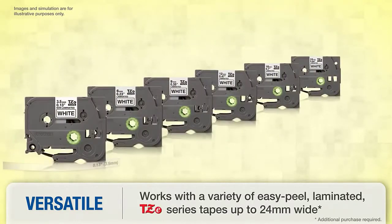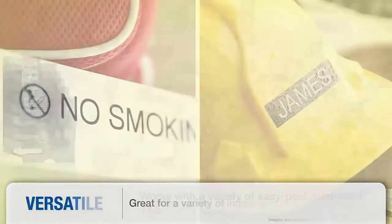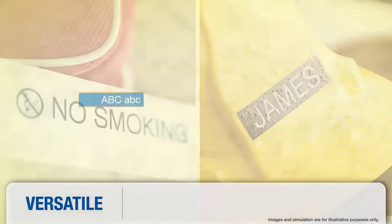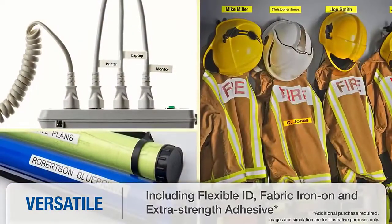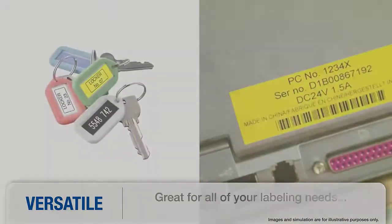It is highly versatile and even slightly addictive, Amazon shoppers write, saying it's easy to create custom labels using your computer in tandem with the device. It includes 14 fonts, 11 styles, 99 frames, and over 600 symbols, while the display screen automatically recognizes the color of the tape being used for a truly accurate preview.